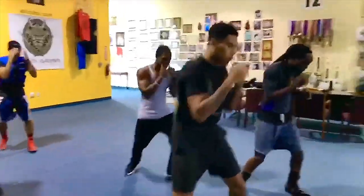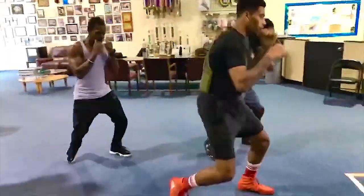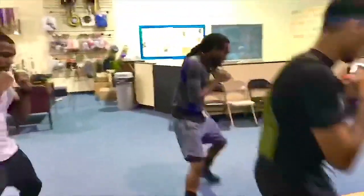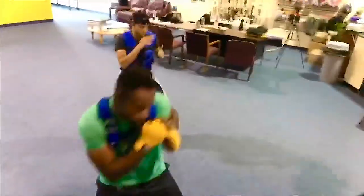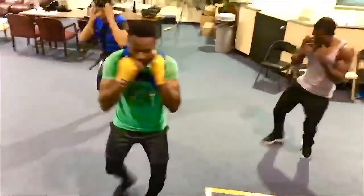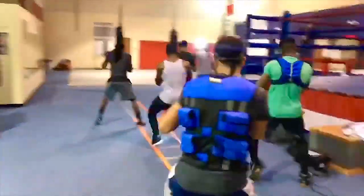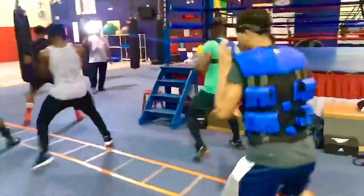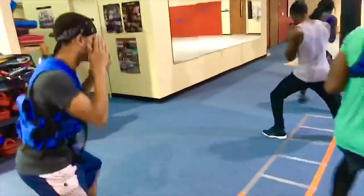Good. Beautiful. Nice. Beautiful work. Nice. Good. Nice work.